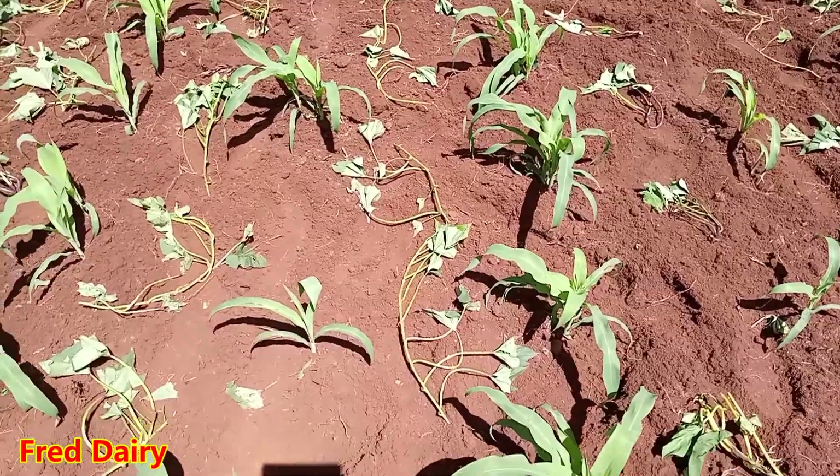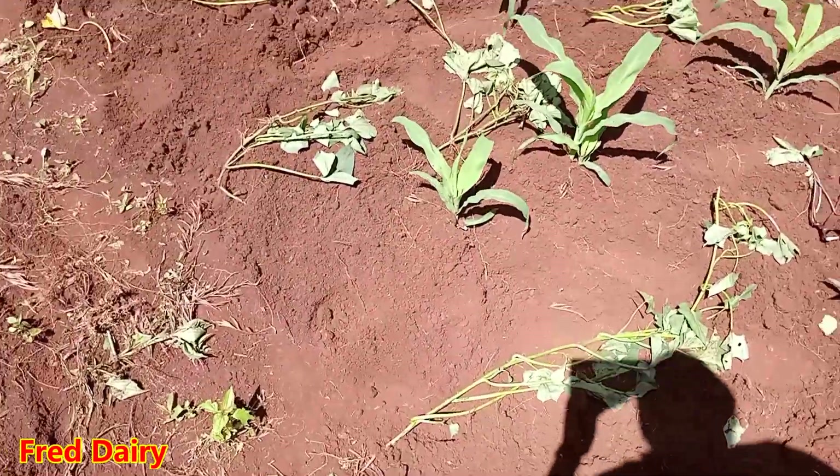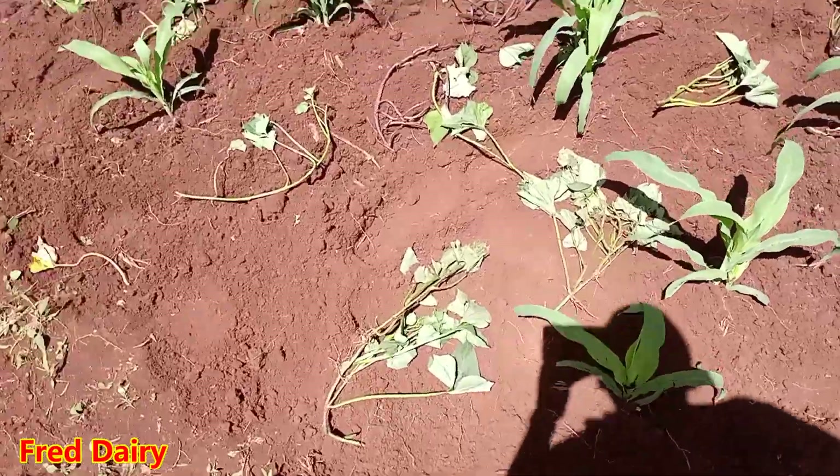And now this is a super vine. One cutting goes for 20 bob — quite an investment, as you can see.